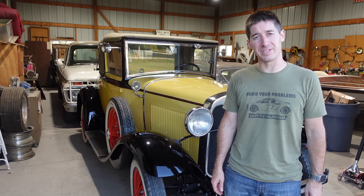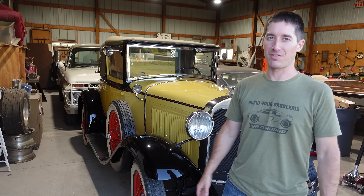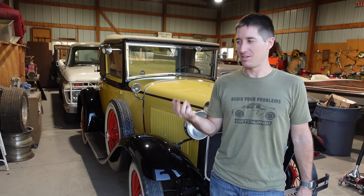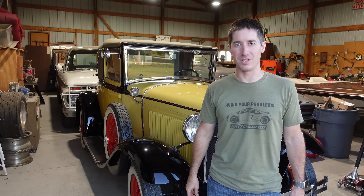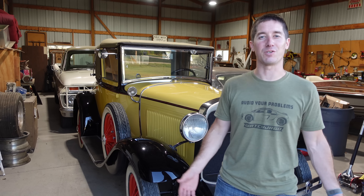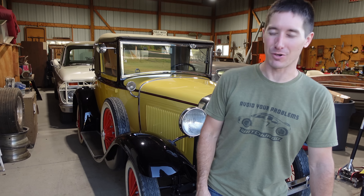That was a lot of fun bringing it back from the dead, and it didn't take much at all, honestly — fresh fuel, new battery, give it a quick pull to suck some fuel through it, and she started right up. That is it for today, guys. Thank you so much for watching. Don't forget to head on over to shopwatchjergo.com for cool shirts, and please like, share, and subscribe.